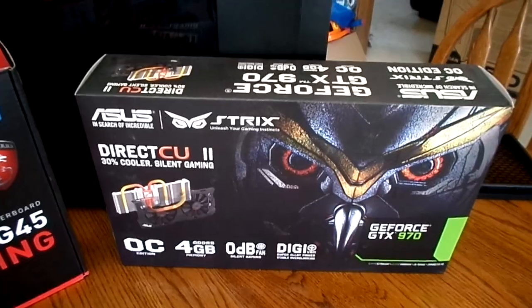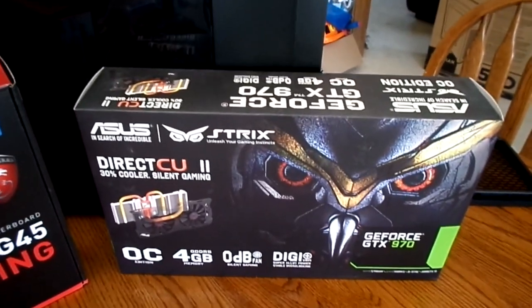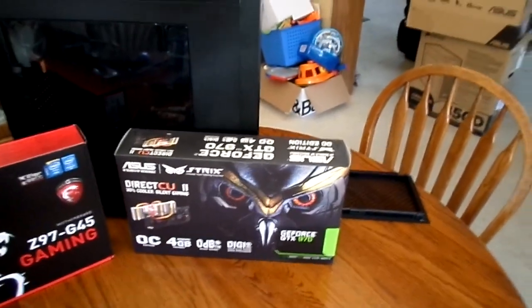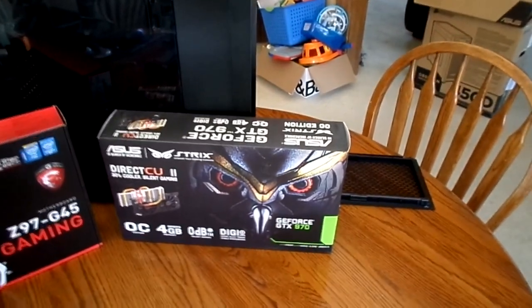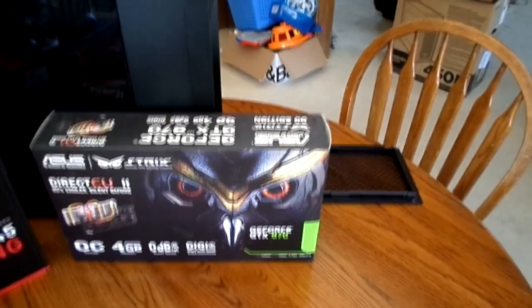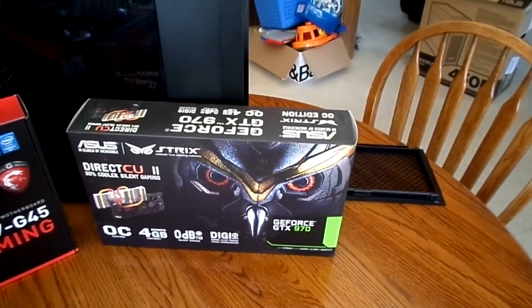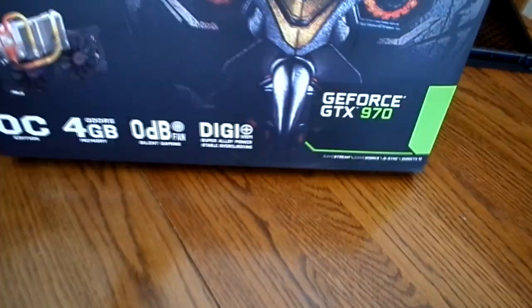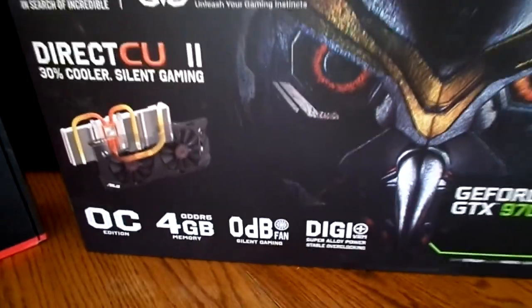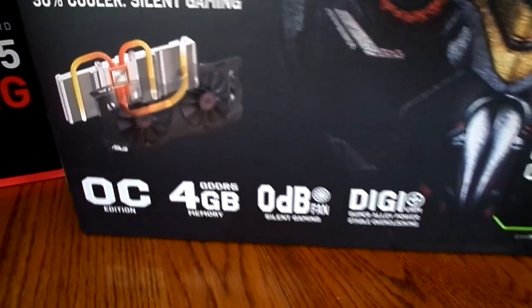Over here we got the graphics card — the GeForce GTX 970. It's one of the best cards you can get currently. It has three and a half gigabytes of fast RAM, plus an additional half gigabyte. I thought about getting the 980, but it was a bit too expensive for me. So yeah, we got this with four gigabytes of RAM total. It's an Asus card, so hopefully it'll be quite silent. You can see the card has heat dissipation features and dual fans on top.